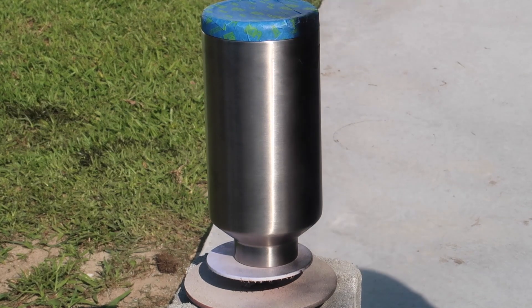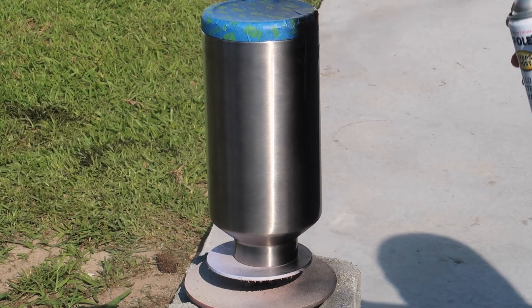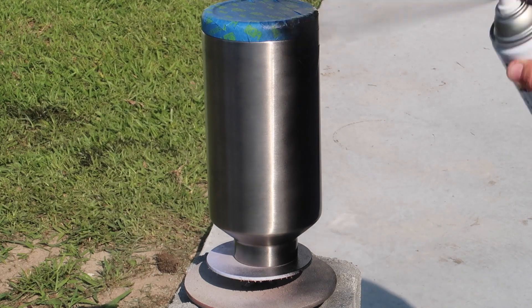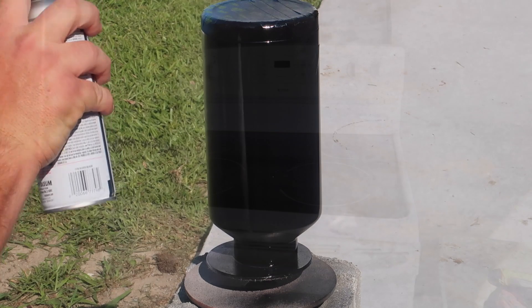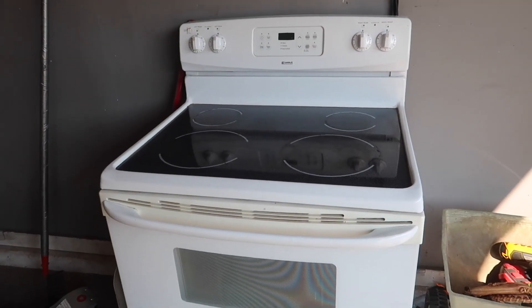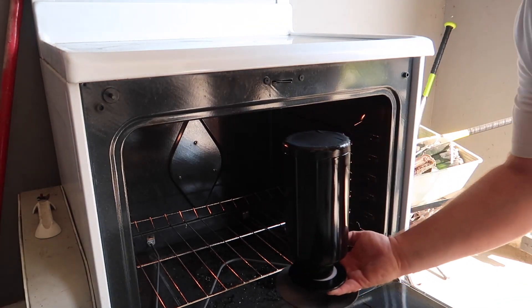As a base coat I'm using this Rust-Oleum Gloss Black, and you'll see why in a later step. Once I had the entire first coat on the tumbler itself, I went ahead and took the tumbler into my garage and used my garage oven to cure the paint. I have several videos on this and I'll place links above where you can check that out.